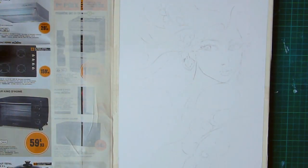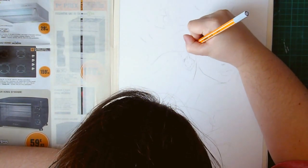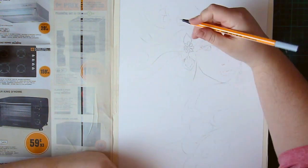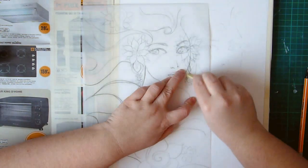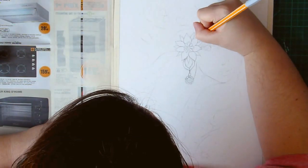Hello everyone, it's SacoMC and welcome to this step-by-step tutorial. For this video and this specific painting, I decided to make a voiceover tutorial long version. There's also a short version for this painting — if you want to check out the time-lapse video, I will put the link on the screen.